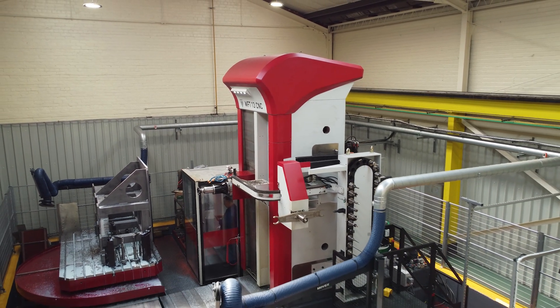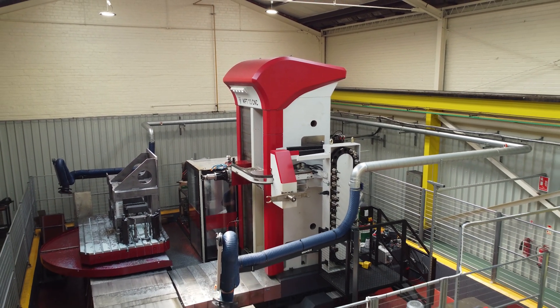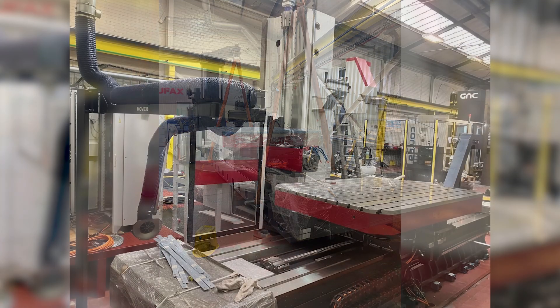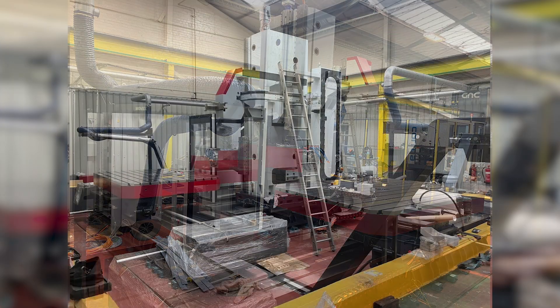The relationship with Leader has been fantastic. They've been able to help us with the implementation of the machine, getting it done. They sorted everything out with Fermat, with their engineers coming over here installing the machine, and following commissioning they've helped us with the training as well.